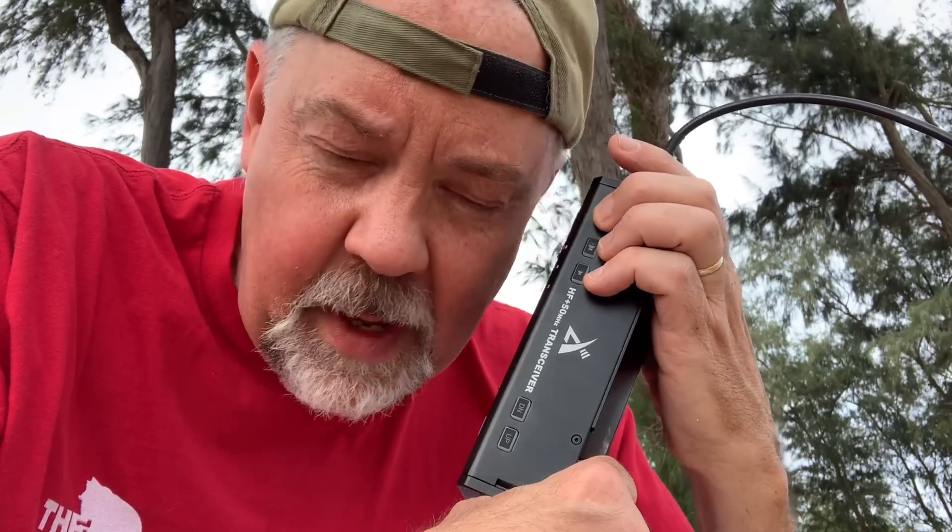I've got my little Xiegu X5105 5-watt. I love this radio. I've made some transatlantic, trans-pacific 5-watt QRP contacts with this thing. What I like about it is it's got a self-contained battery — everything's right here. So for truly when things hit the fan and things are bad, this would be a great thing to have because I could charge it with a solar panel or solar charger. The battery lasts quite a while. It's BNC and I just put a little PL-259 adapter on it.